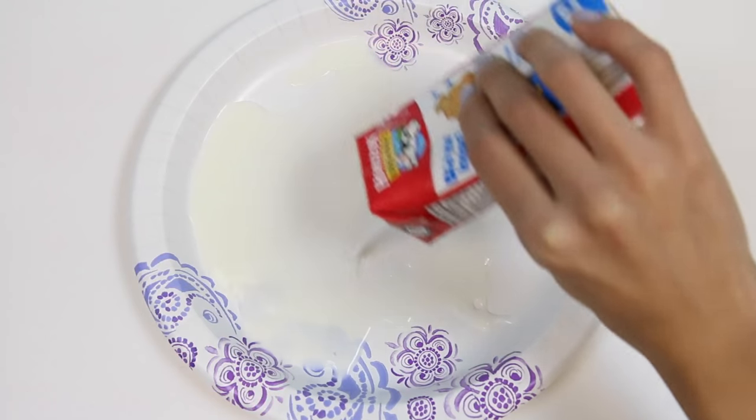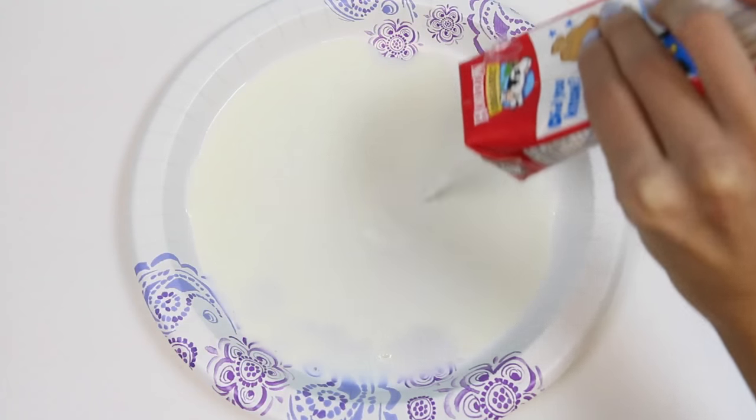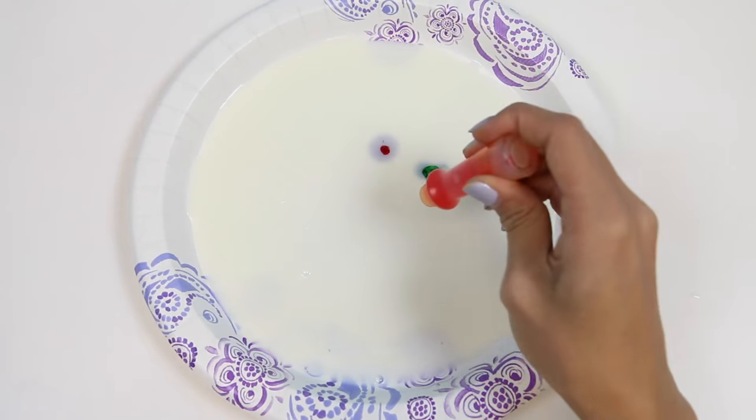I used organic low-fat milk, but if you use milk with a higher fat content you'll have an even more intense explosion of color because there's more fat molecules for the soap to chase — just like if you have more people playing tag, you'll have more people to chase.